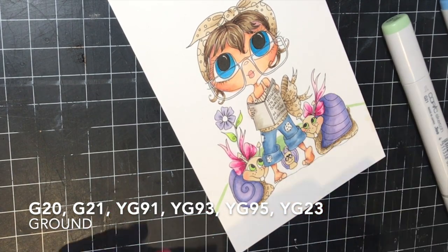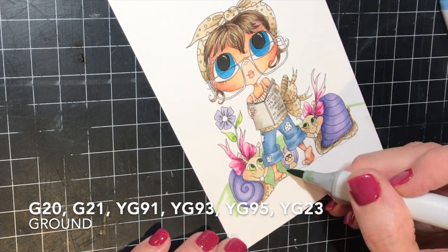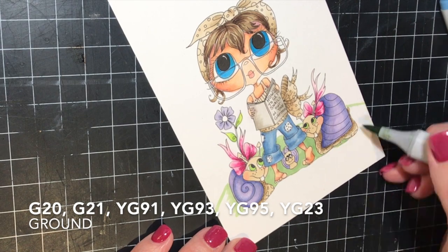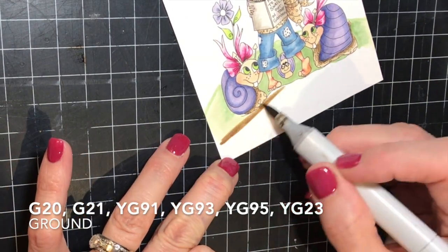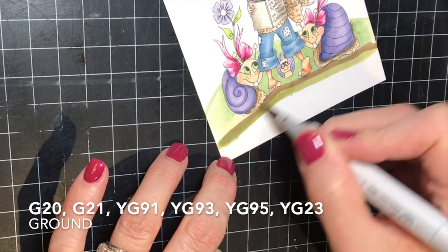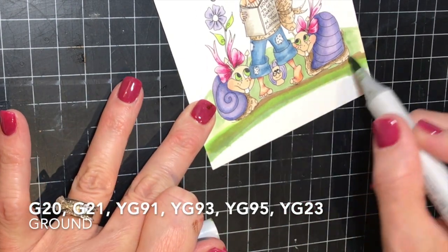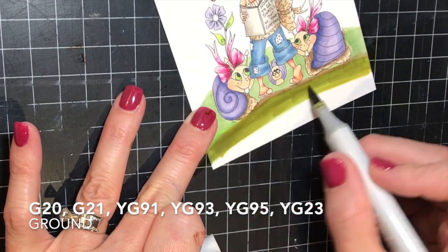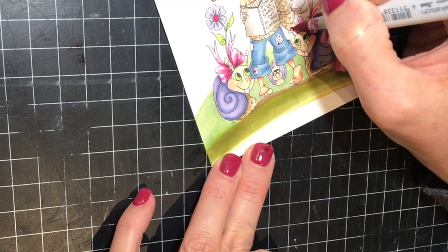I've started on the ground that will be underneath her, using a series of green markers listed on the lower left-hand side. I don't really have a set method when it comes to doing backgrounds — I just start laying color down until I like it. I was going for more of an army green look and couldn't quite get it to look like I wanted, but I got a little closer, and I knew I would be cutting off the bottom section of this card anyway, so I was pretty happy with it.